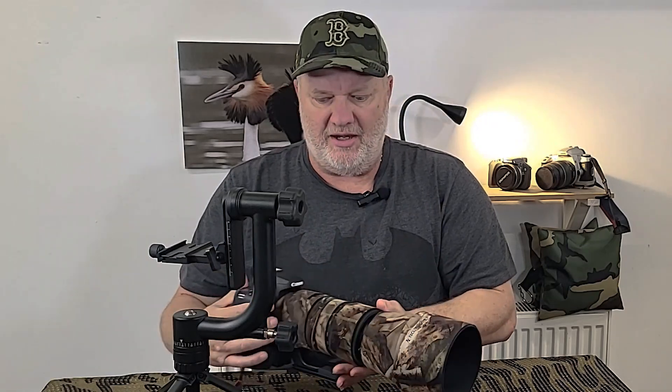Build quality is really good — absolutely superb. It is the Contemporary version so it is plastic construction. The Sport version, which is a couple hundred quid more, is metal construction and slightly heavier. The weight of this one is just under two kilograms — that's a fair bit of weight. But for me, having something heavy means it's not wafting about. You position it, lock in, and that's what I like about it.